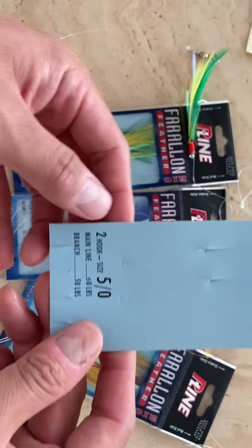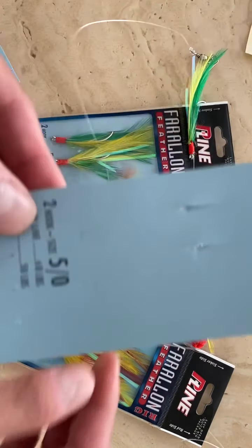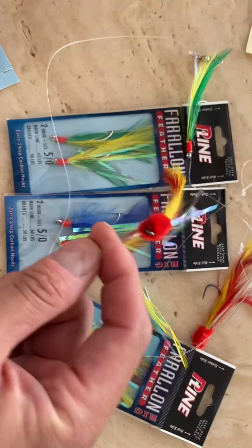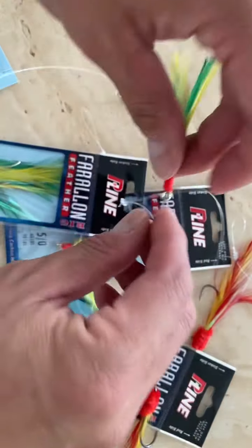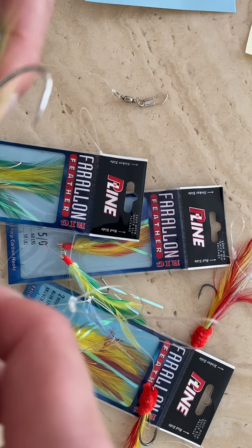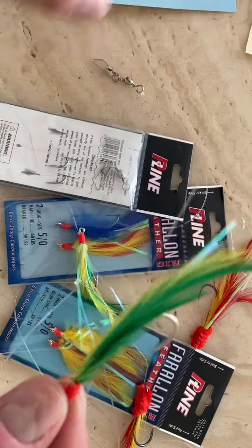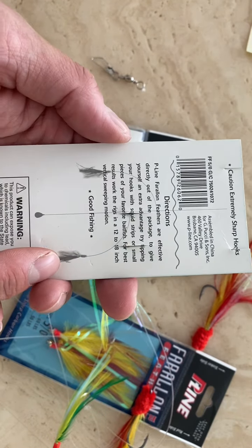It comes with two hooks, both well-made teaser 5-0 hooks, with a main line of 60 pounds and what I guess is the branch line being 50 pound. It's well made — in addition to tying it, they've used a little glue to hold it together. The hook isn't a cheap hook; it's a nice hook. I don't know what brand it is, but I like it, and this is how it supposedly presents.